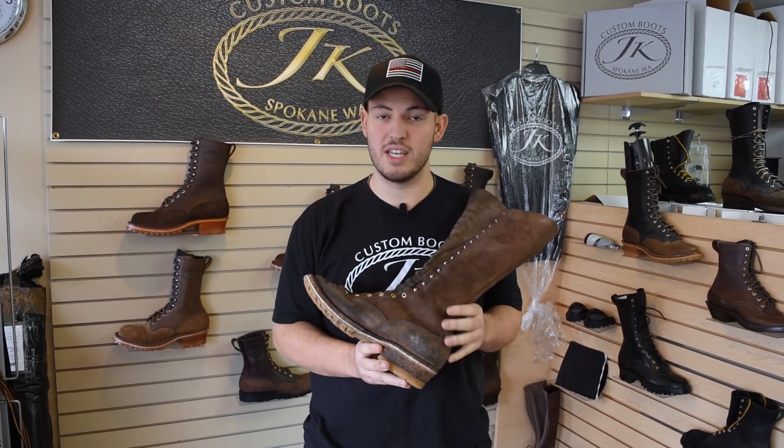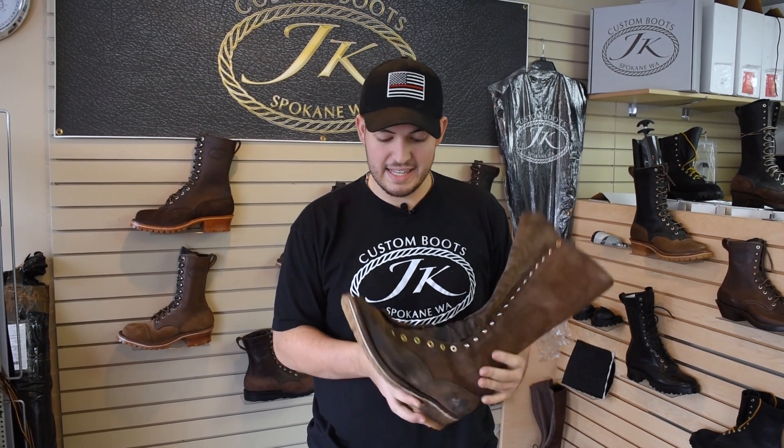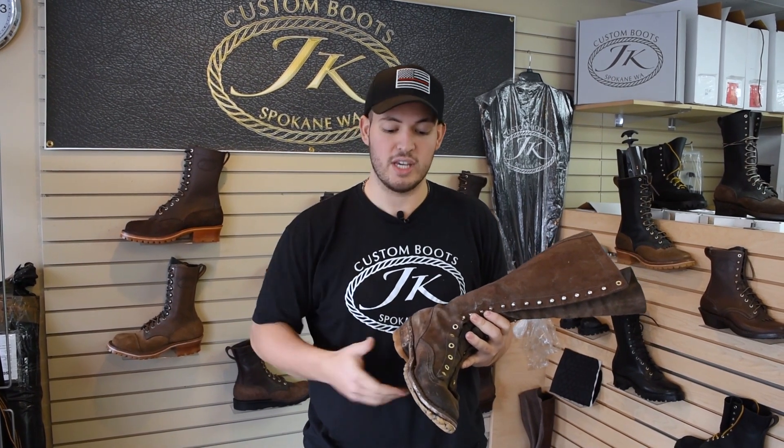The next thing that really stands out to me is the stitching. Literally the stitching is all in place — nothing is blown out, nothing is fraying. This is awesome. I mean, he's literally hiking through the forests and the stitching isn't blown out.